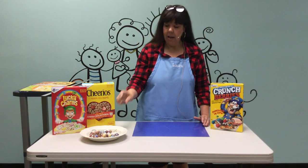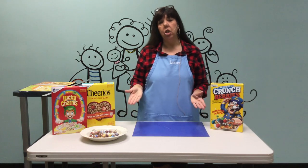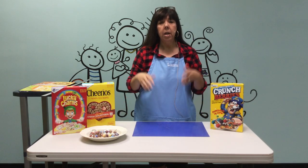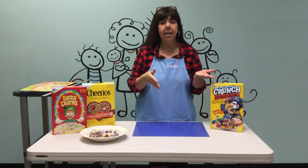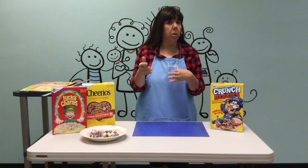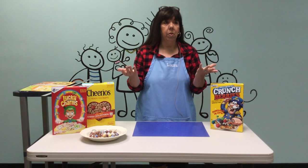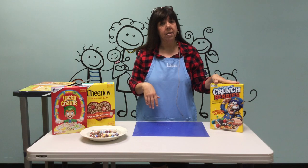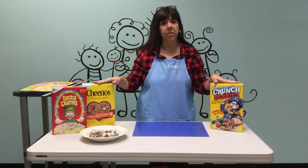What I love about paper beads is that you can make them from just about anything you have laying around your home. You can use scrapbook paper, you can use magazines, you could use pages out of a book, you could use newspaper, and you can use cereal boxes — and that's what we are going to use today.